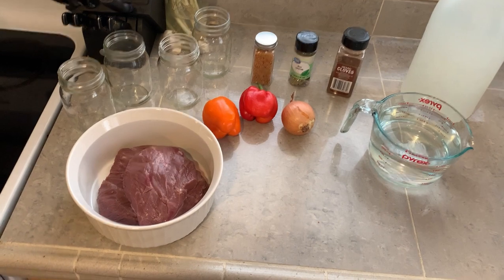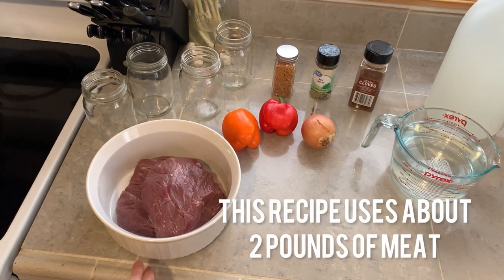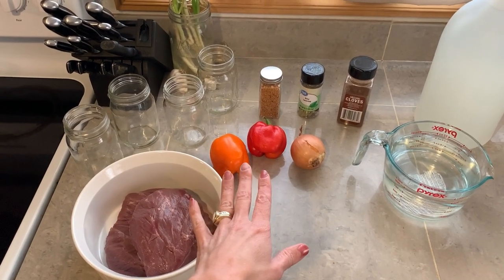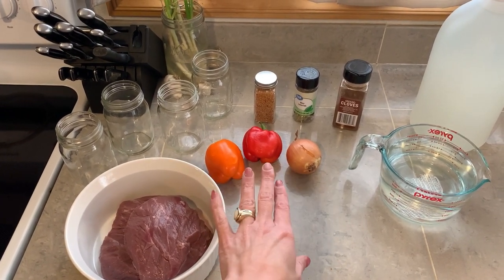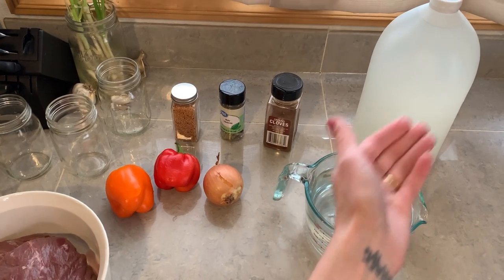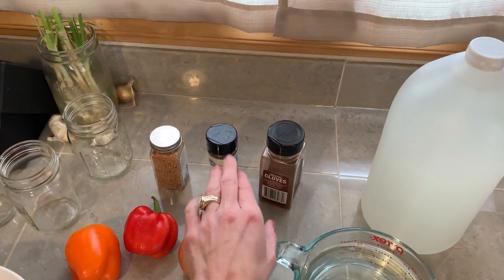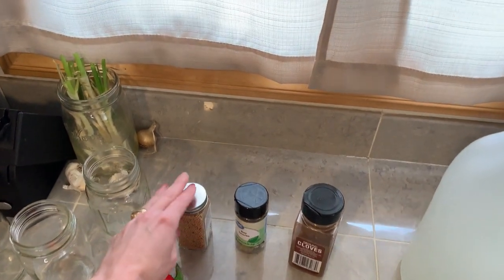I have one heart here that's been cleaned. I've taken all of the silver skin off of it. I also have some bell peppers that we're going to be incorporating. We're going to use diced onion, water, obviously vinegar — the star of the show — cloves, bay leaves, and mustard seed. Mustard seed will be in this as well.